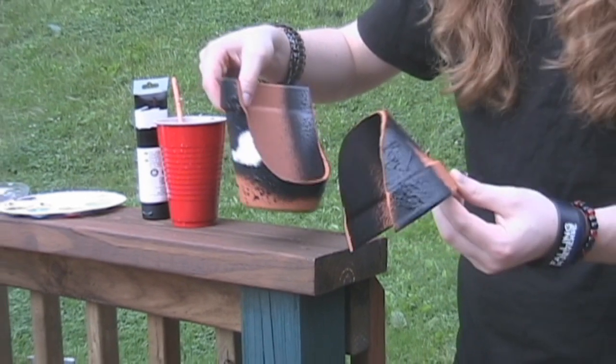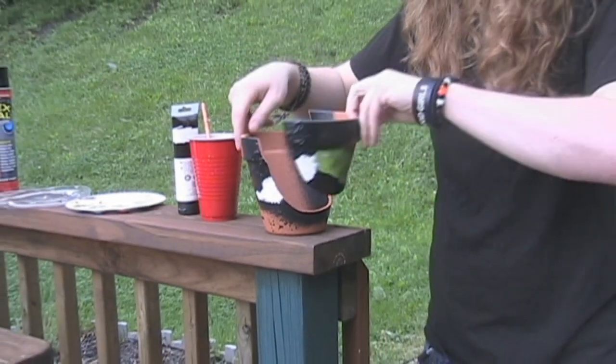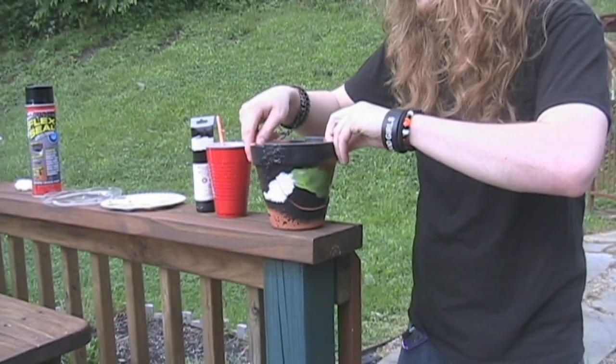It didn't mend it at all. But honestly, if you're just using it to cover up a crack, it would work.